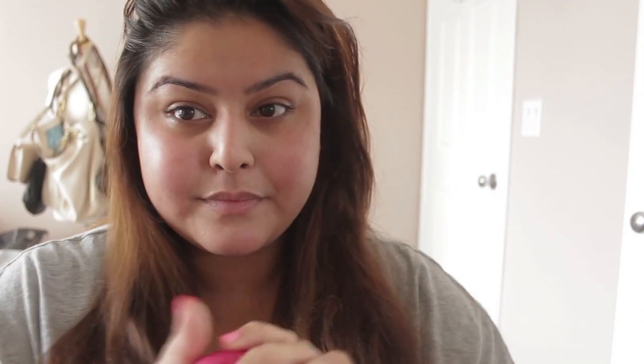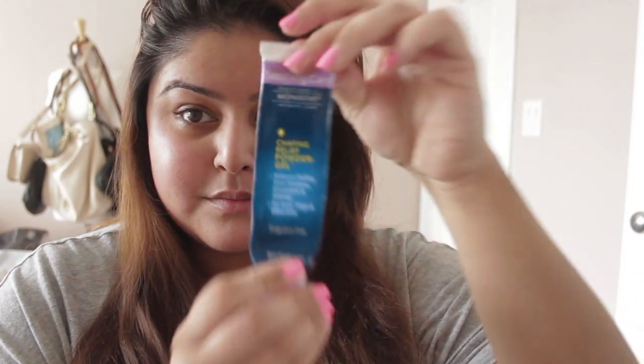Alright guys, let's get started. First I'm going to grab my EOS lip balm and just apply that to my lips to make sure I don't have chapped lips. I'm now grabbing my Monistat primer — I know this sounds really strange but it's really popular and good, and maybe I'll do a review about it in the future.